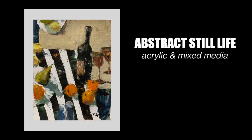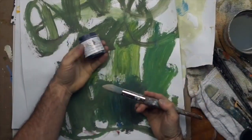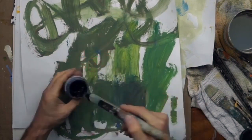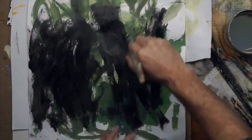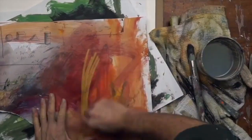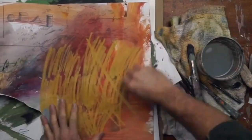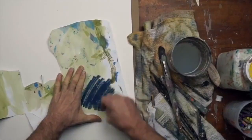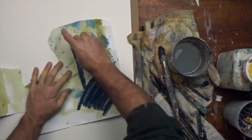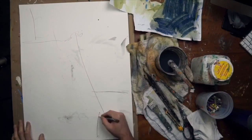Welcome to the abstract acrylic still life painting tutorial. I'm going to make some homemade collage paper over some old rejects — just scrap paper lying around. Break out those old sketchbooks, those reject drawings, and start painting. Add different layers of acrylics, and if you have some crayon, oil pastels, whatever, just throw some marks randomly on the paper.